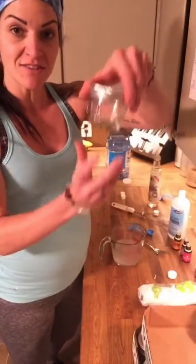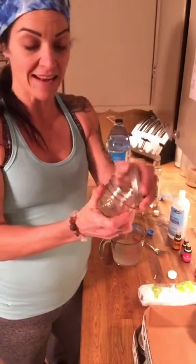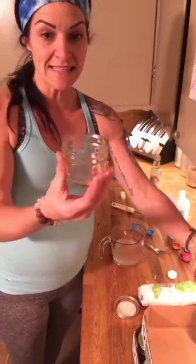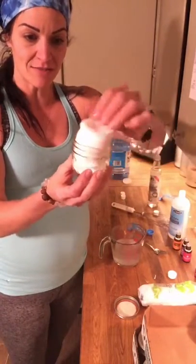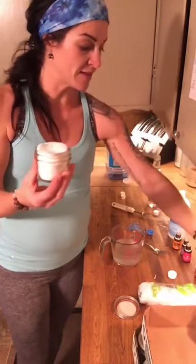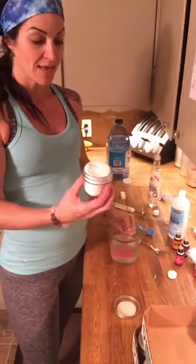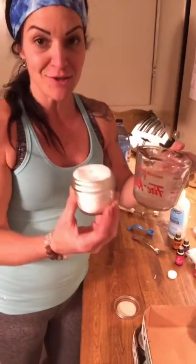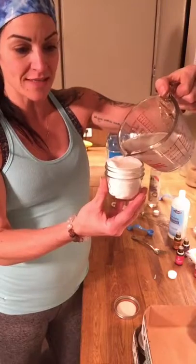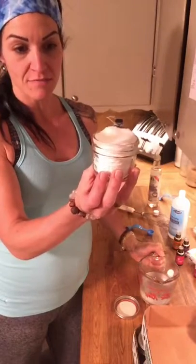Now I've got little mason jars — you can get these at the dollar store. These ones are actually for canning and I got them from Home Hardware or Walmart. In this container, I figured out that 18 pads is ideal, but if you have a bigger jar you can put more in. These are just those cotton round pads — I get these ones at Costco in a huge container. This part is a little tricky and you just have to have some patience. You're going to slowly pour this over; if you're doing this size jar, I believe it's about 125 ml.